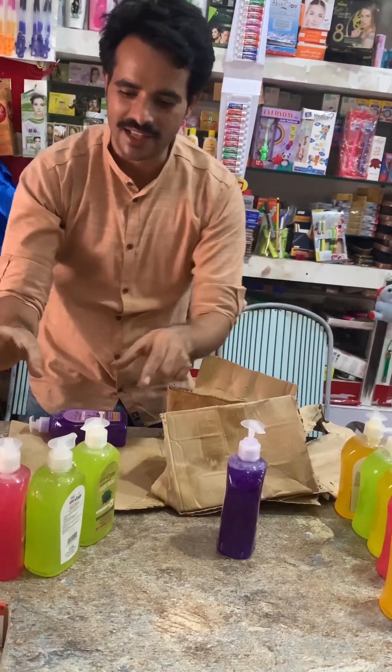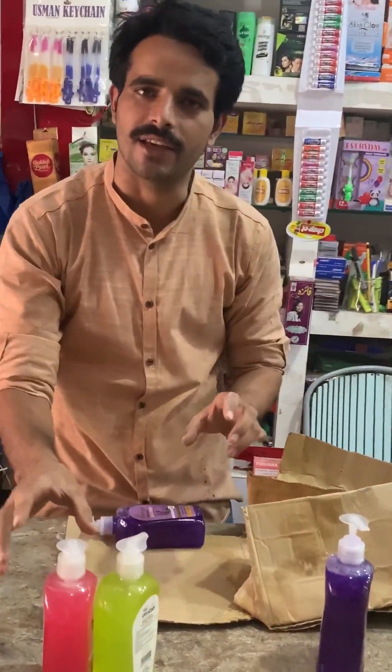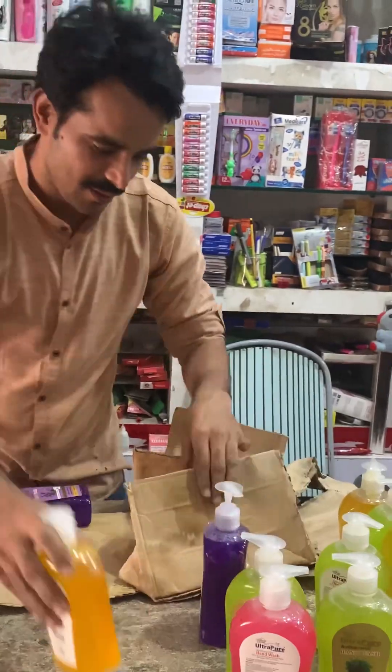Guys, we are with them. Today we will know how to do this. This is a pump. What do you say? Let's see. This is a pump.